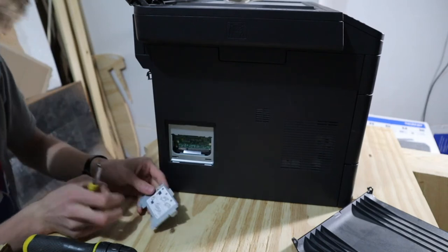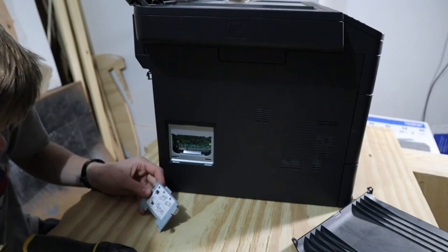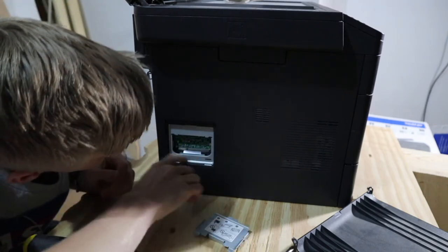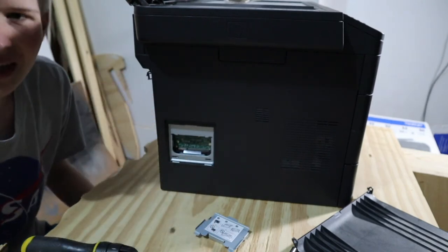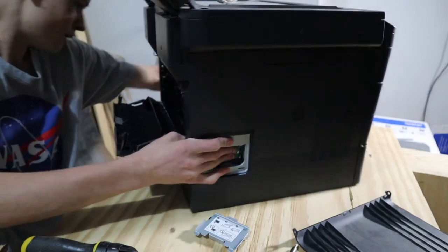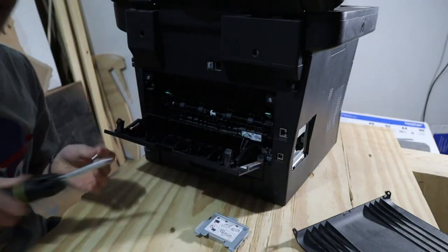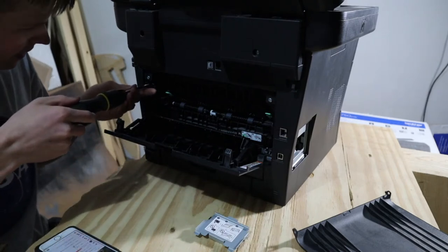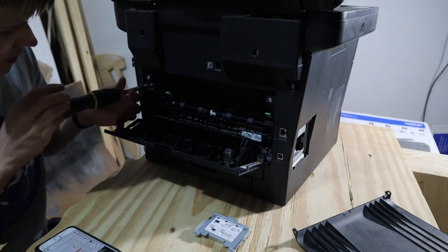We're going to make sure it's in the off position - yes, it's off. It looks like you can actually install RAM or memory in this printer. Maybe you could have it play Tetris or something! While we're down here, I'm kind of just getting a feel for what place is easiest to approach. A hammer works too - that's true.